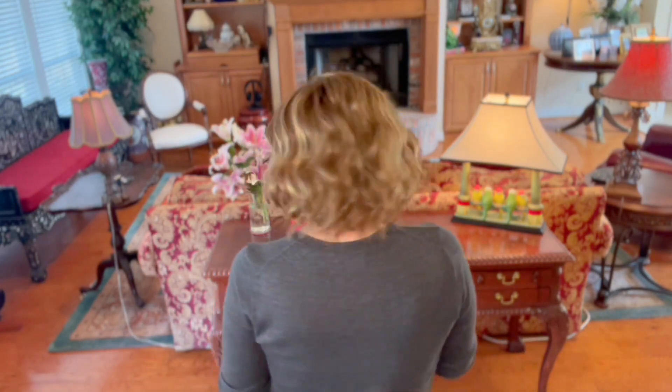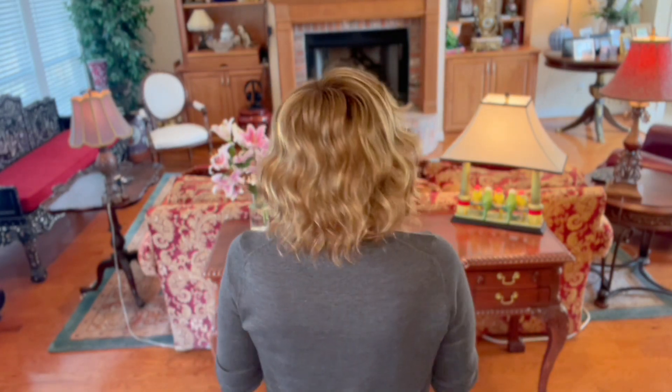Gorgeous. Look at the highlighting around the face of this wig. Synthetic fibers. All of these layers — lots and lots of layers here. A lot of movement.